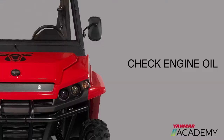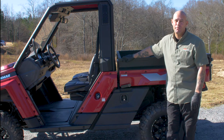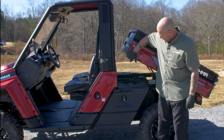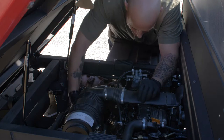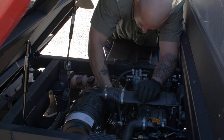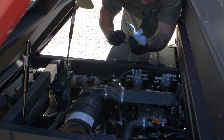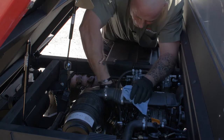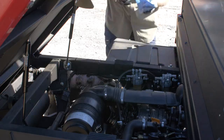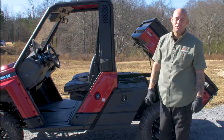The first check we want to do is check our engine oil. Before we check it, we want to make sure that the engine oil is up to operating temperature. Come back here to the bed, grab this handle, and go ahead and lift the bed up. Reach underneath, take your rag, and wipe around the dipstick so you don't transfer any dirt into the dipstick tube. Go ahead and pull the dipstick out, take your rag, wipe it off, go ahead and reinsert it, pull it back out, and make sure that it is between the top and the bottom line. This one's good to go.